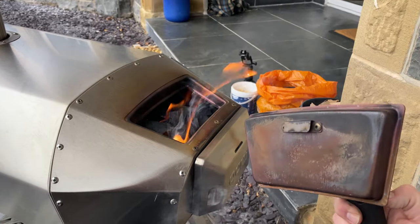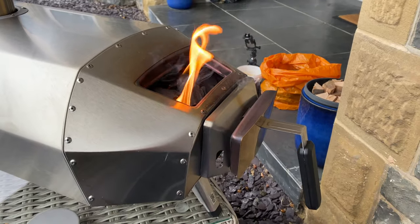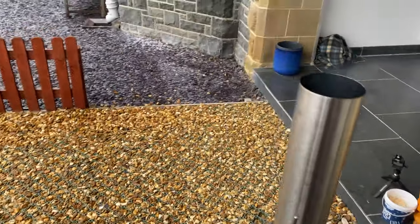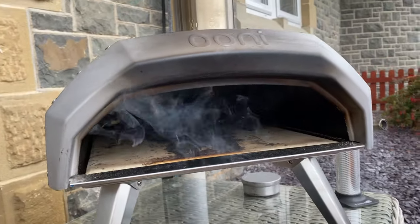One little tip not everybody knows: that hanger on there is to slot in the back, so you've got a handy little place to store the door. Let's close that in now, make sure the vent is open, and that should be ready to go. This charcoal is lit — we're going to leave it for maybe 20 to 25 minutes to get nice and hot, then come back, check the temperature, and put a bit of wood on top to give us a flame to cook the pizza.